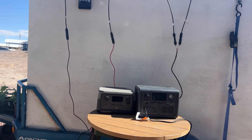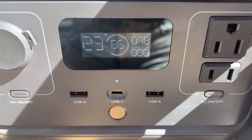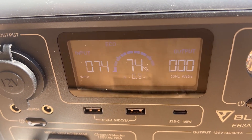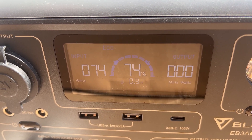It's currently 3:00 PM. The EcoFlow River 2 is pulling 78 watts and is at 86% charge from the first panel. The Bluetti EB3A on the second panel is pulling 74 watts and is currently at 74% charge. We'll check back once both power stations are fully charged.